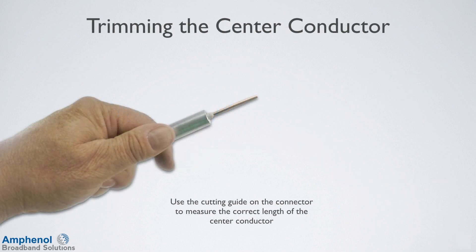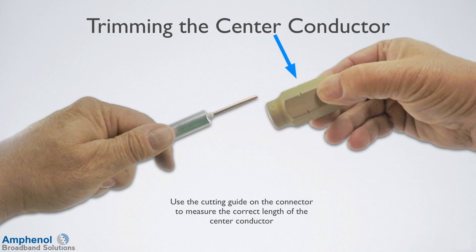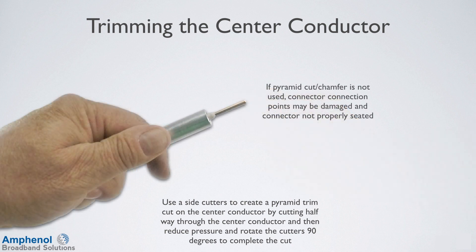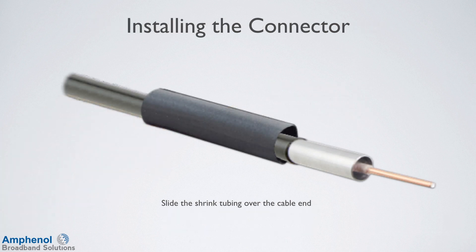Next, we'll trim the center conductor. Use the cutting guide on the connector to measure the correct length of the center conductor. Use the side cutters to create a pyramid cut on the center conductor by cutting halfway through and then reducing pressure and rotating the cutters 90 degrees to complete the cut. If a pyramid cut is not used, the connector connection points may be damaged and the connector may not be properly seated. Before putting the connector on, slide the shrink tube over the cable end.